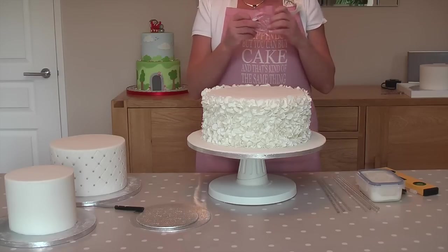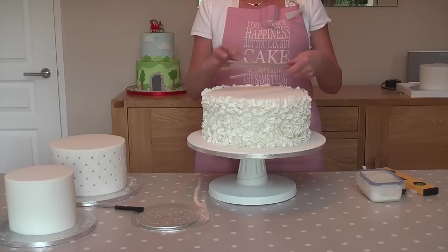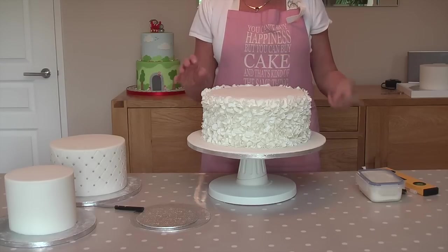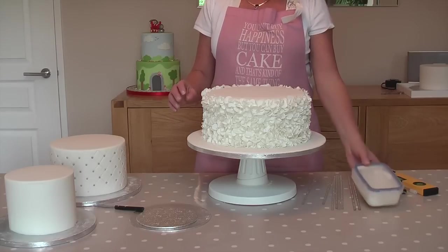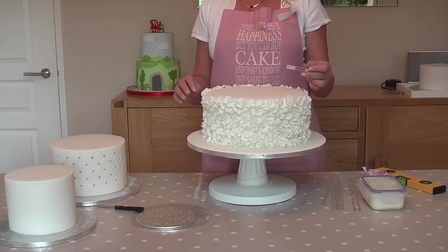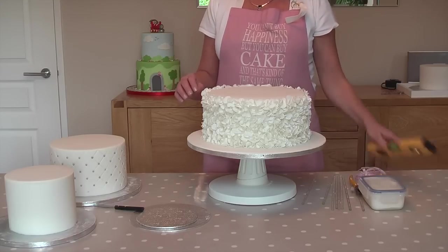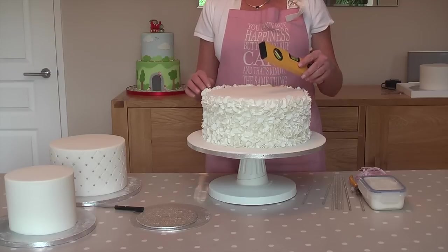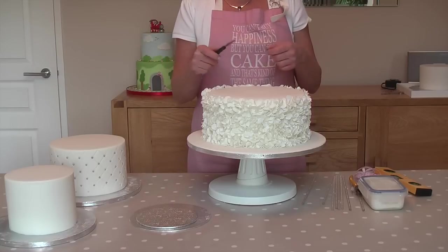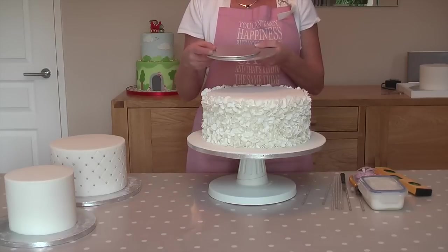The equipment that you need is a tape measure. I have some clear dowel sticks here — you can use the white plastic ones or the wooden ones as well, but we prefer to use the plastic ones. I have a pot of royal icing, a markup where my dowels are going to go so I can mark the centre of my cake, some cutters for my dowels, a spirit level to make sure my dowels are nice and even so we don't end up with a wonky cake, a small palette knife to apply the royal icing, and I also have some cake boards.